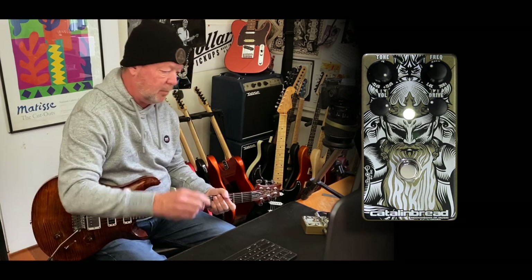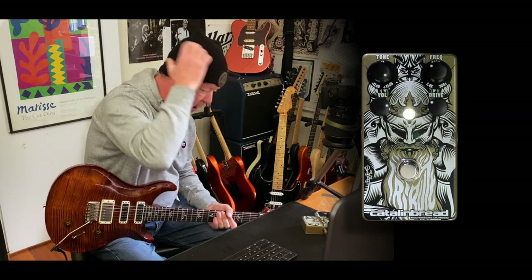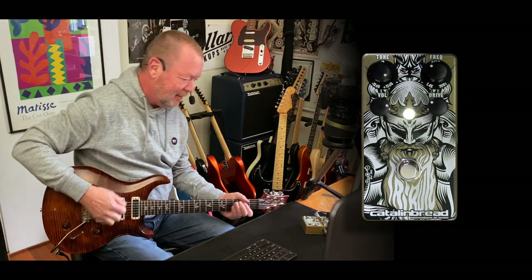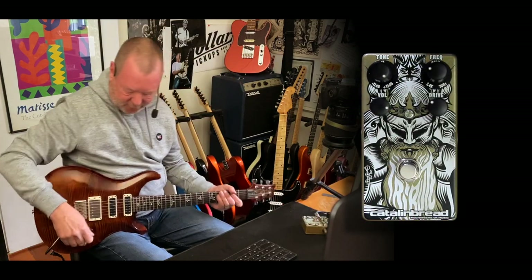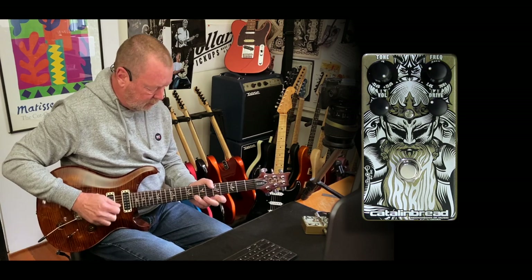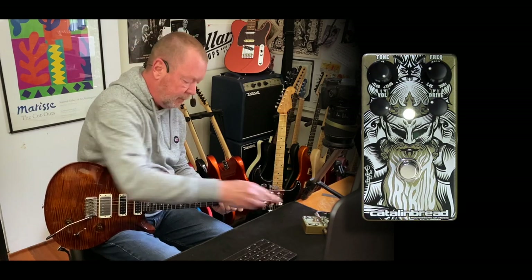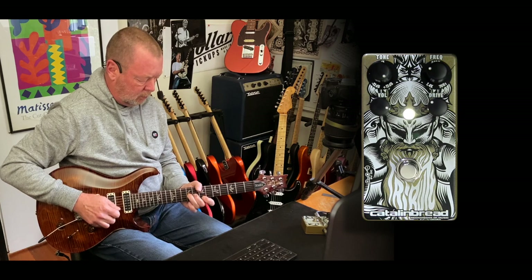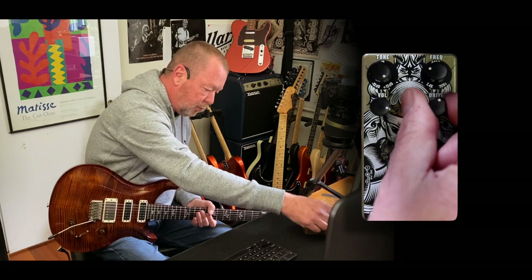You can get what I'm saying — you can do that sort of stuff too. Or if you want to go for a Queen-style sound, go for the second pole position here. It's almost strat-like. You can get that really singing lead sustain, even with a bit more drive.